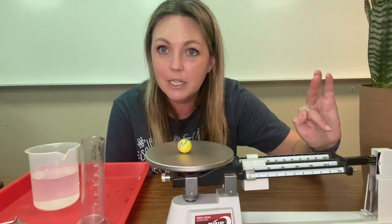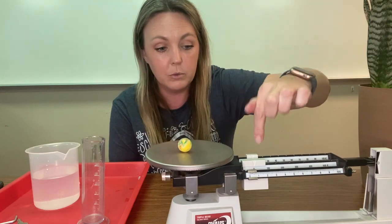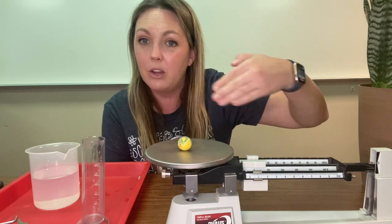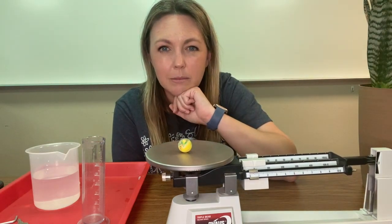Instead of continuing to go by 10s, I want to go by ones again — just like going from 9, 10, 11. We have 10 in the back and then each single digit number here would be like counting up by ones again. It is just over 10 grams.